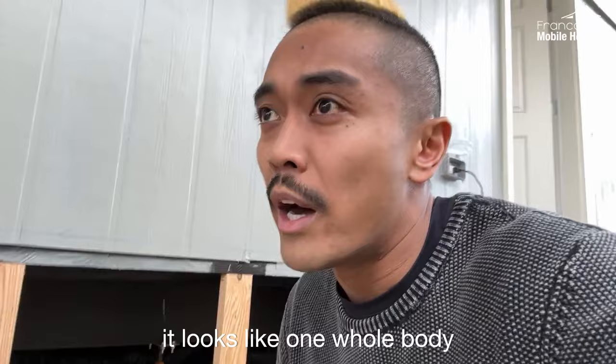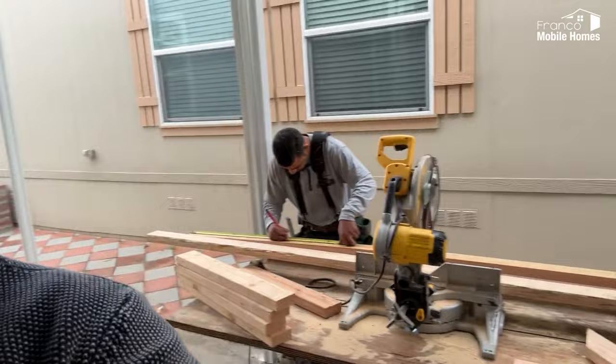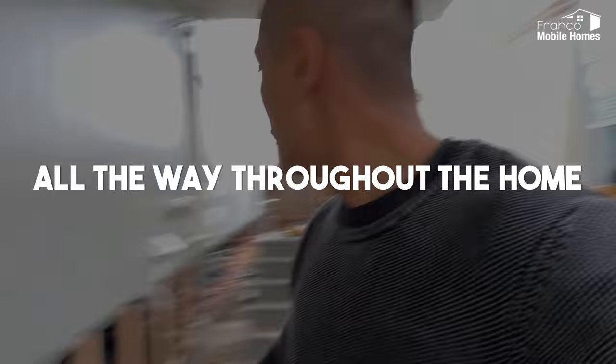There's a treated layer of wood. This first layer of wood is treated to protect from any termite or wood damage getting from underneath the home up into it. They're measuring out the treated pieces of wood so that they can be cut and supported all the way throughout. I'll show you on the other side where they're cutting the treated wood.